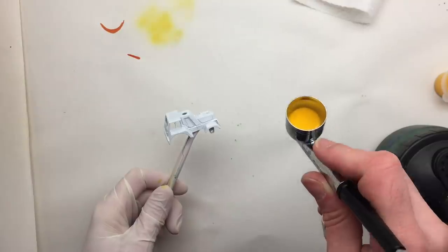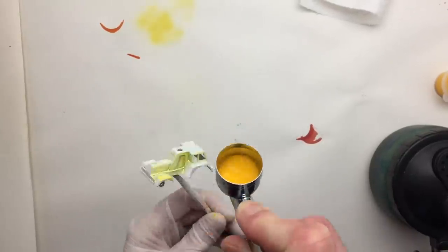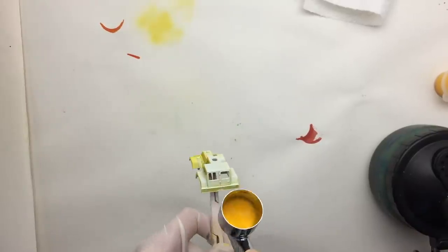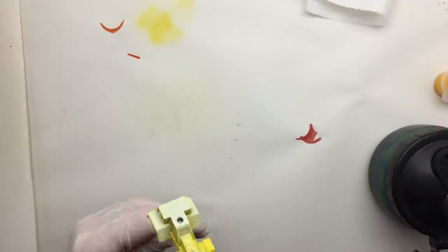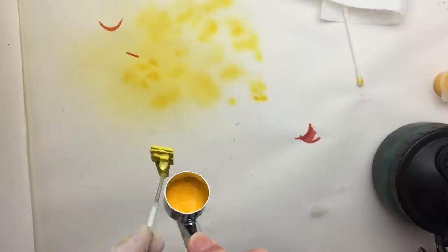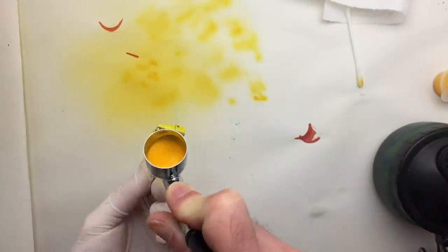When the base coat has dried, it's time to put on some color. I first apply a couple of light coats of paint to the parts that are hard to access, after that some thicker coats of paint. I hope that every part will have the same color when I'm done painting. Fingers crossed!